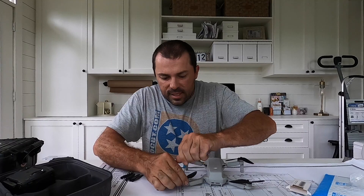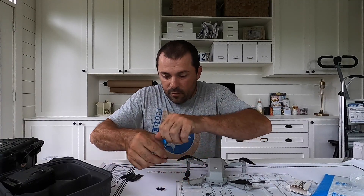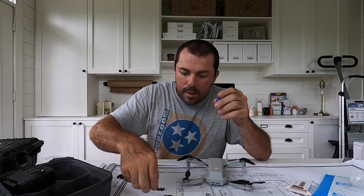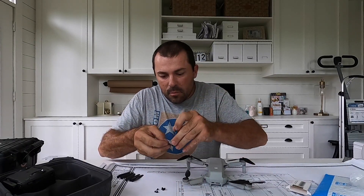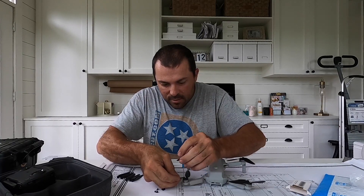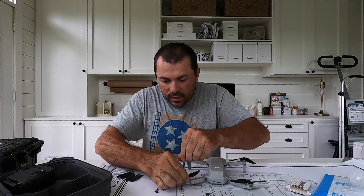It is fairly easy to change the props. If you remember my prop-changing video from a while back, I did it in the field — and it's definitely much easier doing this on a table than doing it on a park bench.